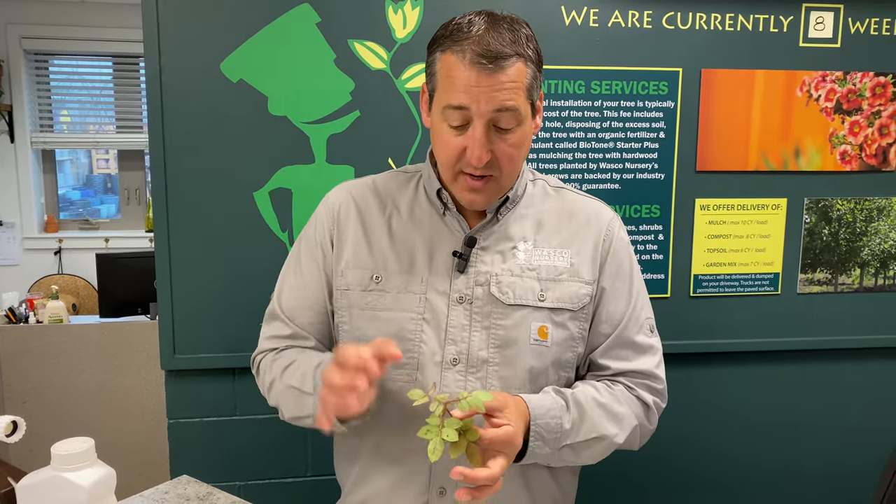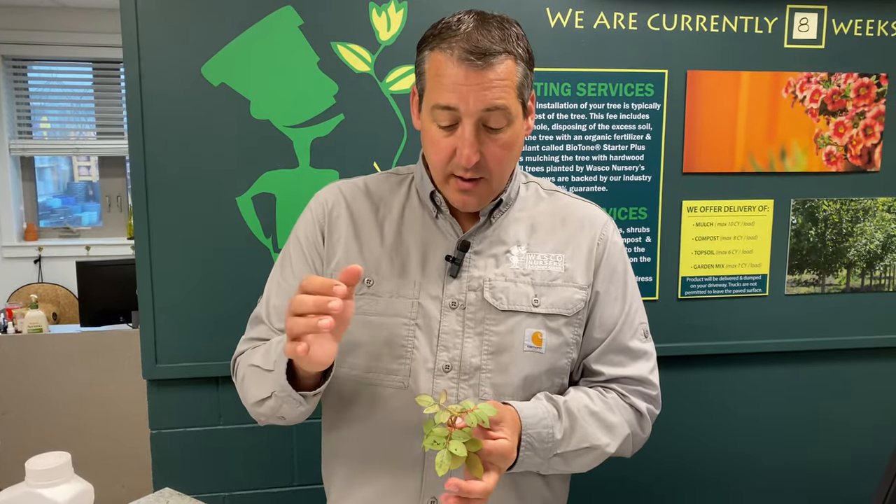There are two other types of rose sawfly that we have around here. One of them can produce up to six generations per year and that one can really be fairly destructive, so it is a good idea to check. We don't love to use chemicals willy-nilly as a preventative. It's best to check and then treat if necessary, especially early on before that infestation gets real heavy.